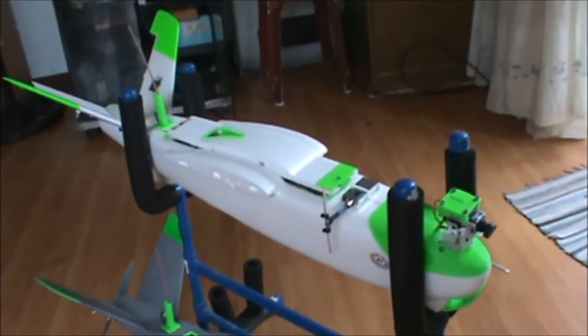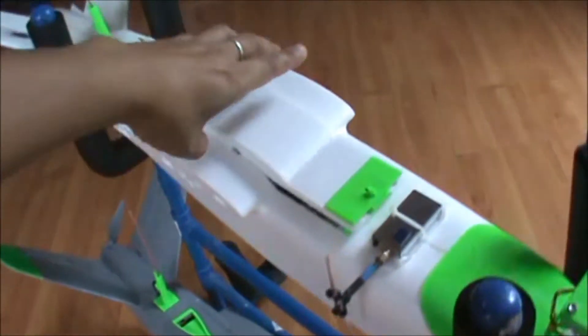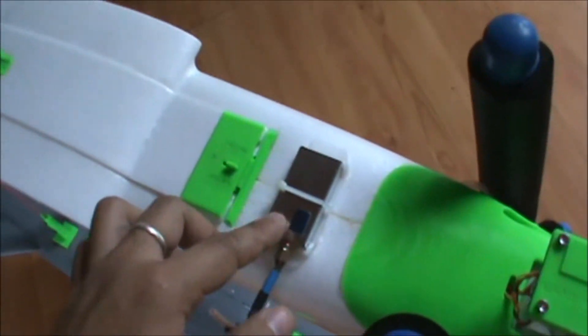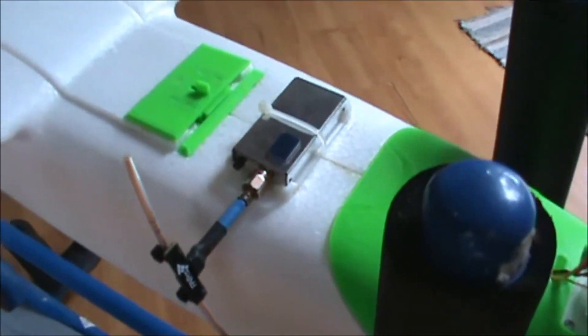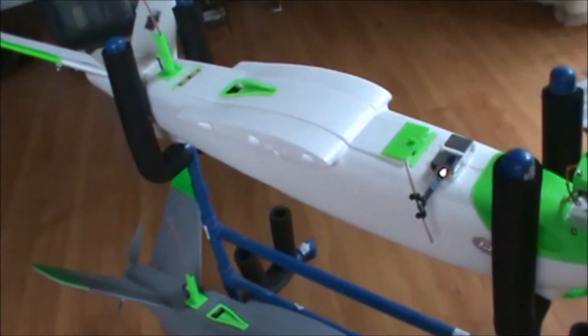Hello viewers, just an update on the Mini Talon build number two that I have posted before. One of the major updates on this build is the addition of the Pixhawk full-size flight controller with an M8N GPS stripped out from its casing. This will be the final flight controller used on this plane. Also here I have an 800 milliwatt video transmitter from Ready Made RC, 1.3 gigahertz, replacing the 1000 milliwatt Lumate VTX that I had before.